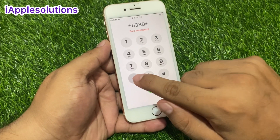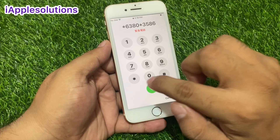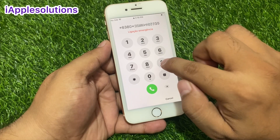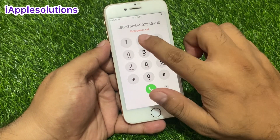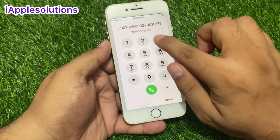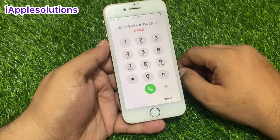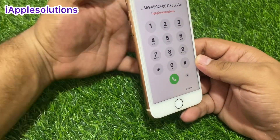Press star 6 3 8 0, star 3 5 8 6, star 9 0 7 3 5 9, star 9 0 2, star double 0, double 1, star 7 3 5 3, and press the hash button.